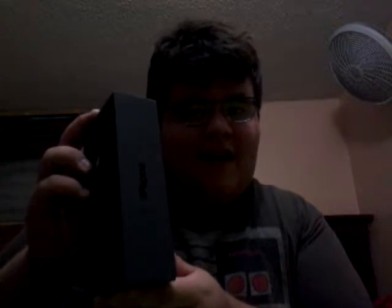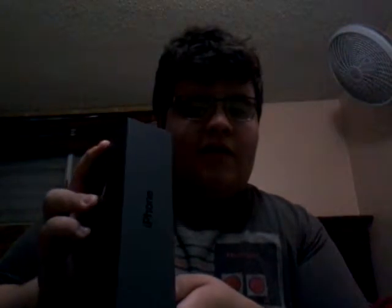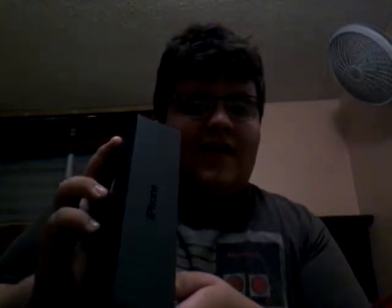Hey, what's up guys? Super Mario Fan here and today we're gonna do another unboxing video about something that my parents just gave me. I'd like to introduce you to my new iPhone. Yep, you see it now — it says iPhone. I got my very own iPhone. iPhones are so cool, and this is my very first iPhone unboxing video, so let's get started.